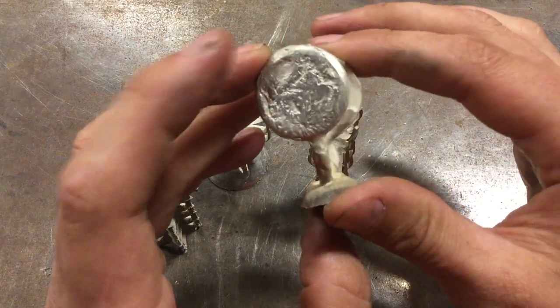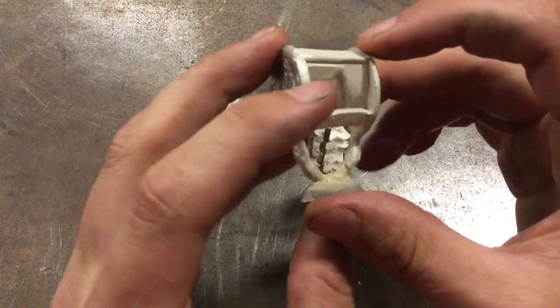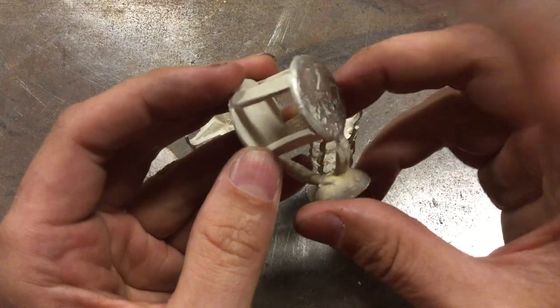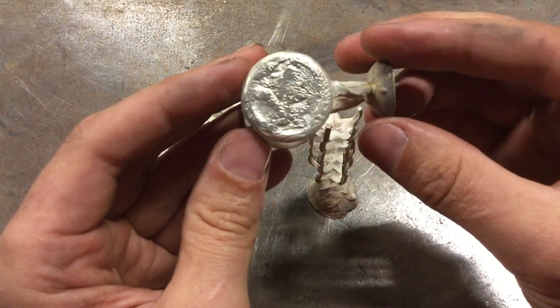A little trick you can do: if you've got two parts that need posts on the back, sometimes it's easier to design it so you can cut these in half and keep the legs on the back of your part while giving your cast part some stability.